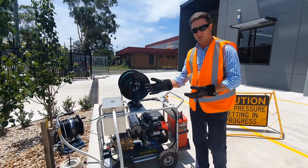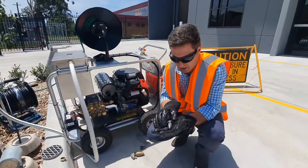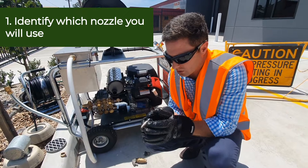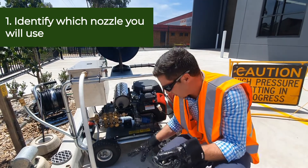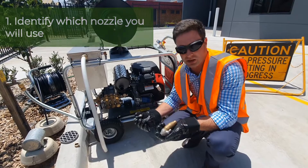We're at this choke because it's blocked up, so to start with we would usually send down a penetrating head. This is a sharp pointy style of nozzle that goes down the drain and puts an initial hole in the choke to let the water out, so then we can start up with our root cutting heads or some flushing heads.